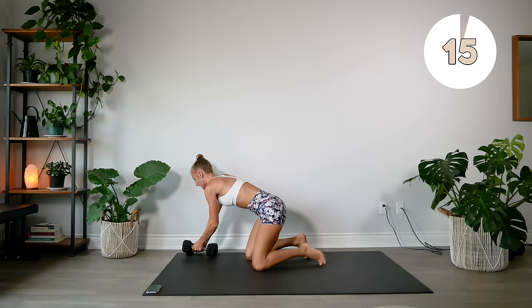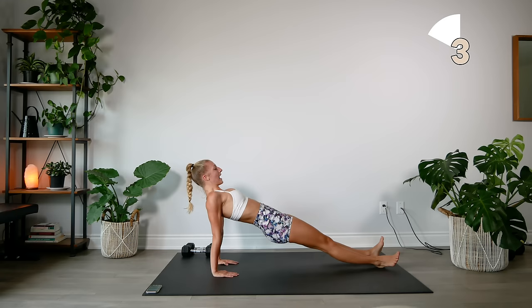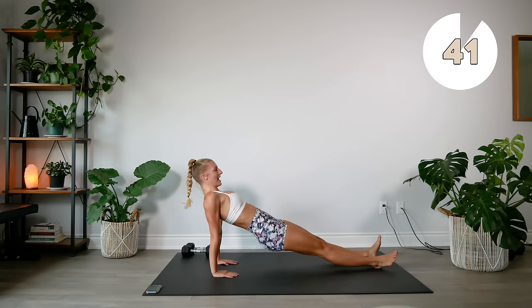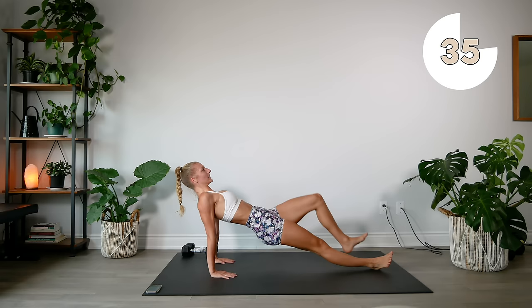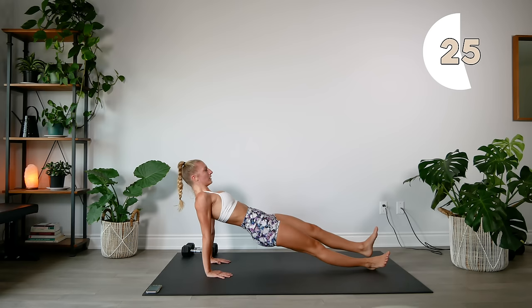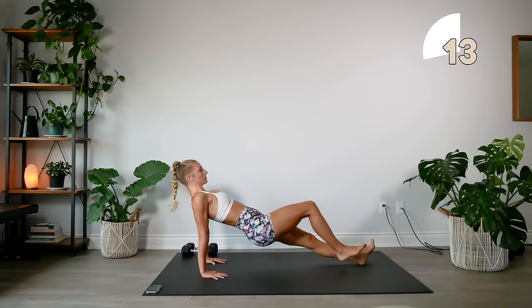Dumbbells aside. Second to last exercise of our first set — we're going to come into a reverse plank. Legs up in front of you, come up, knee, knee, and slowly lower back down. Try to get those hips as high as you can to the ceiling, and make sure you're slow and controlled on the way down. Keep a slight bend in your elbows as you do this reverse plank.